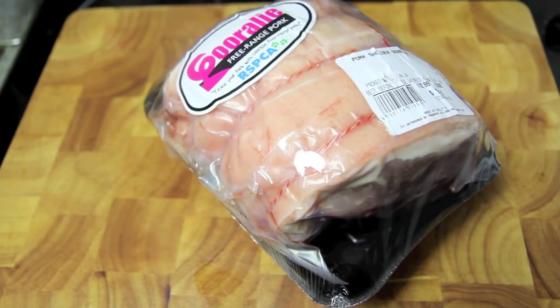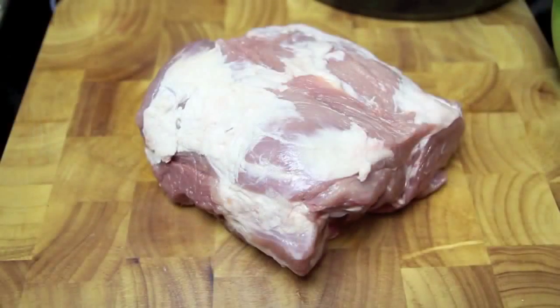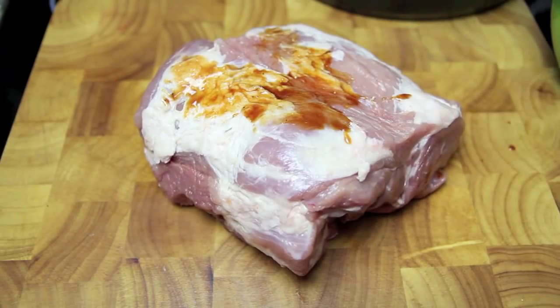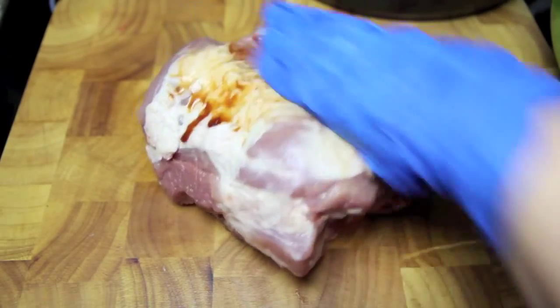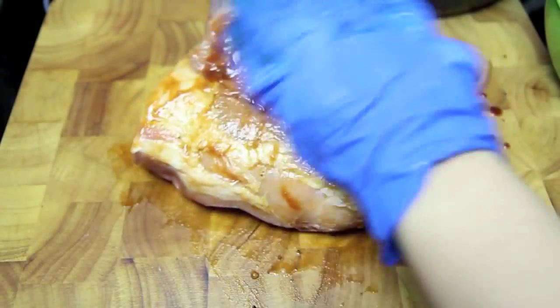Now for this recipe I'm using shoulder on the bone, but I am going to cut off most of the fat. Then we're going to take some of our delicious sauce and, using a pair of gloves, we're going to give that a good rub into the meat, repeating on both sides until it's well covered.